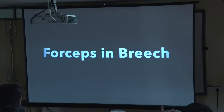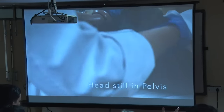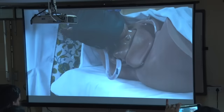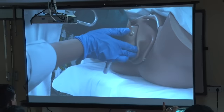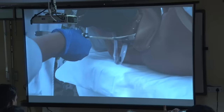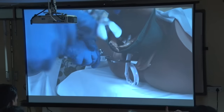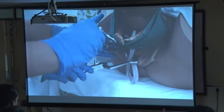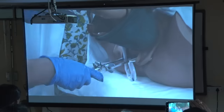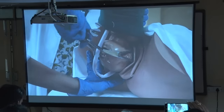Another method is the use of forceps in breech vaginal delivery. The head of the baby should be in the pelvis. Ask the assistant, wrap the baby with a warm towel and hand over to the assistant. With the help of forceps, you can apply pressure only on the head and it is in flexion. One blade is applied followed by the other. The blades are applied in the mento-vertical plane. You lock, give perineal support, apply the push in the downward and forward direction maintaining the flexion, and deliver the baby.